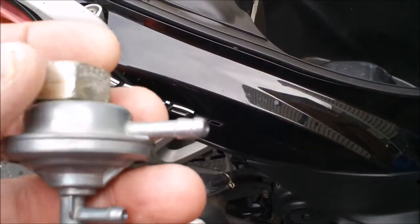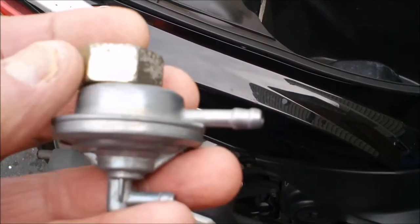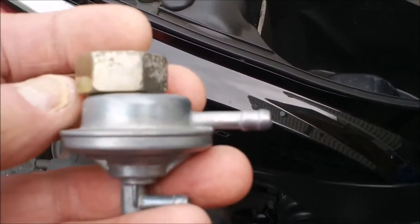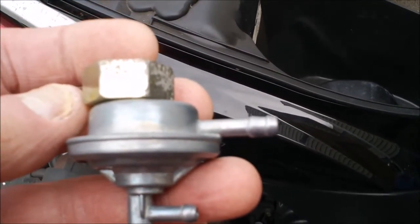If you're considering doing something like this on your Lance Soho 50, you may not want to. You can see what I did and why, and I'm not afraid to show my failures on YouTube either.